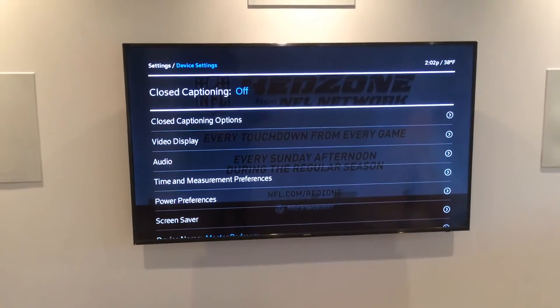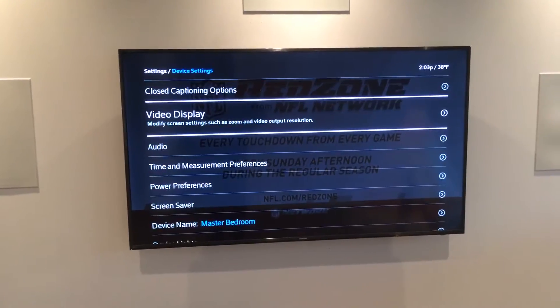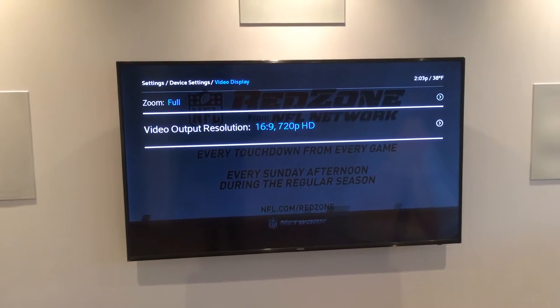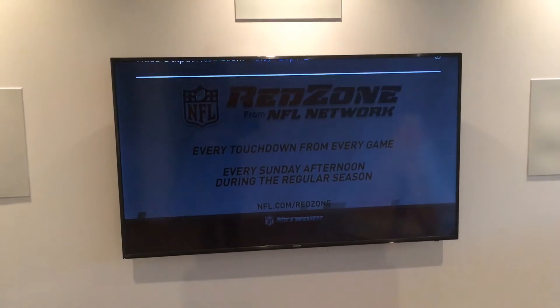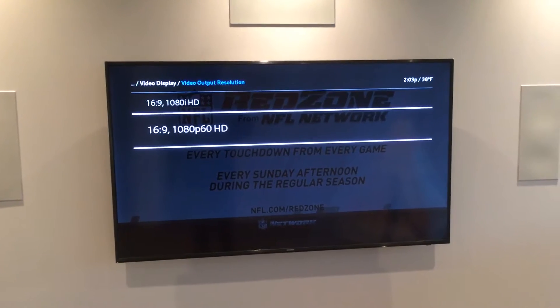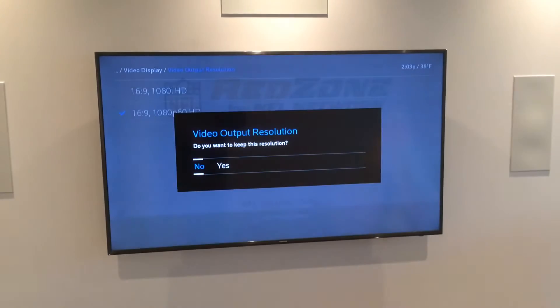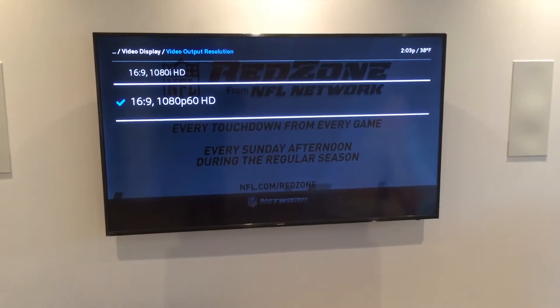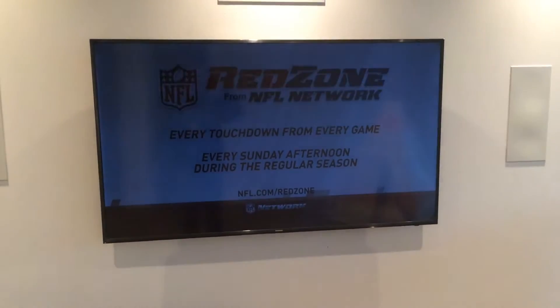Let's do the video display first. So under video display, you'll see from the factory or from Comcast it's set to 720p. We will drop this down to 1080p — your TV most likely does 1080p, 4K also. We've selected that, great. We're going to keep that resolution and now exit out of that.